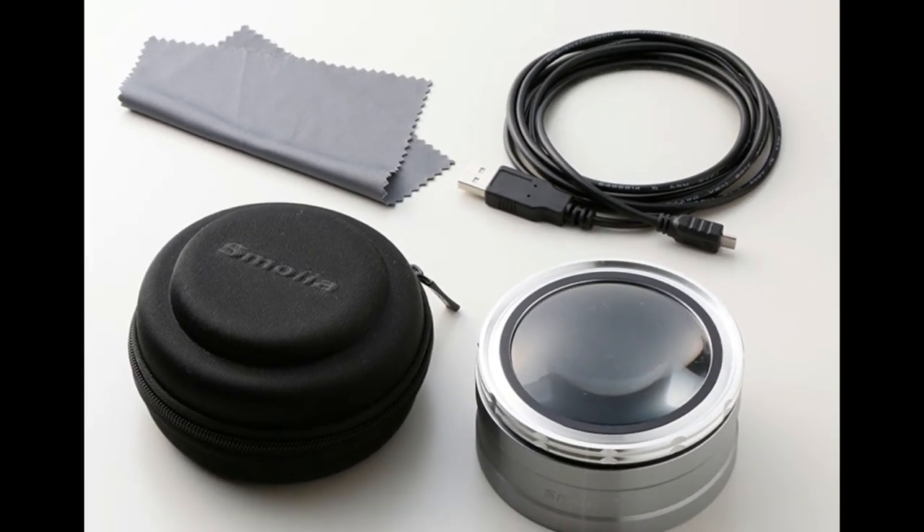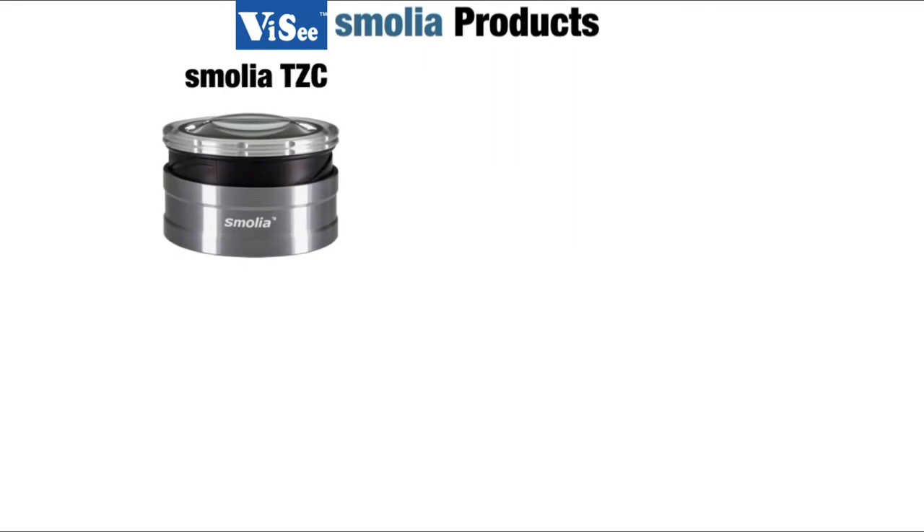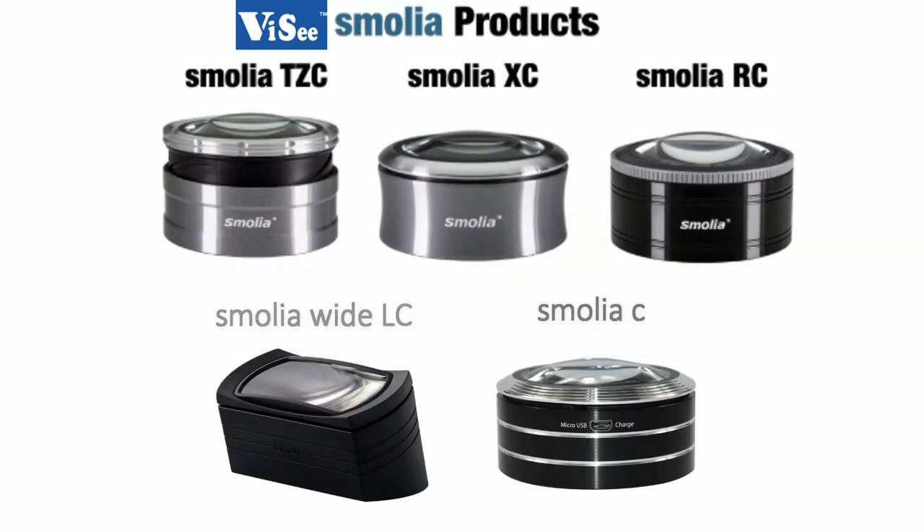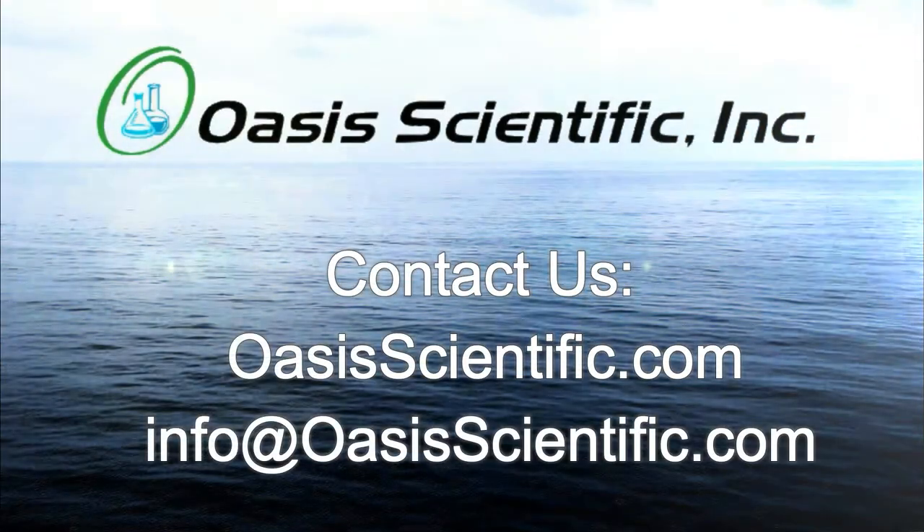All models have a rechargeable battery and come with a wiping cloth, USB charging cable, and a protective soft shell carrying case. Vi-C Smolia magnifiers can be purchased by visiting our online store or contacting us at oasisscientific.com.